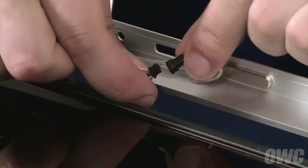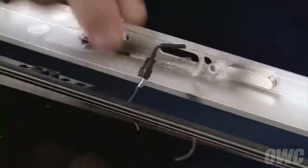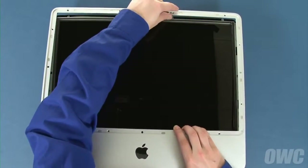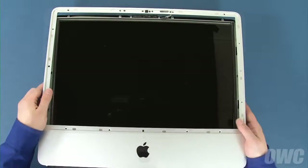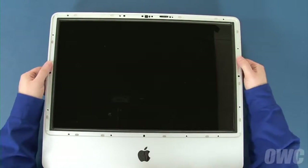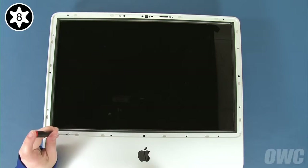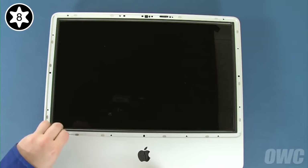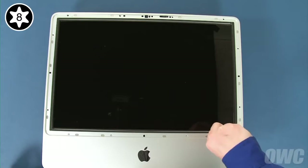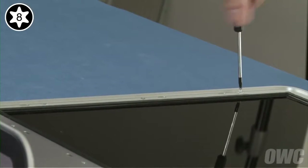Reattach the microphone cable on the front bezel to its connector by lining the two connectors up and sliding them together. Then set the bezel back into place starting at the bottom of the iMac and leaning it back into place, making sure the microphone cable lays in its channel. You can now replace the screws that hold the bezel in, starting with the four longer screws along the bottom edge of the display, then replace the eight shorter ones around the outer edge.